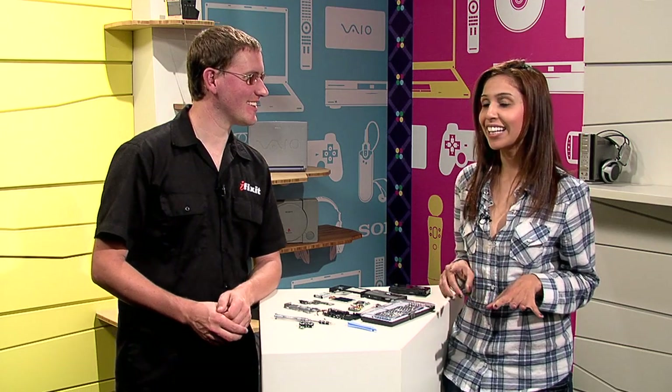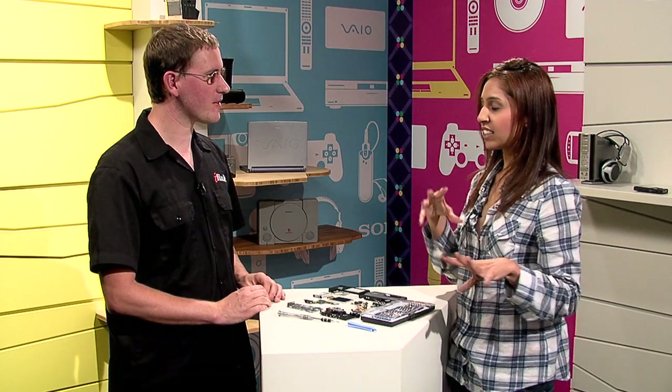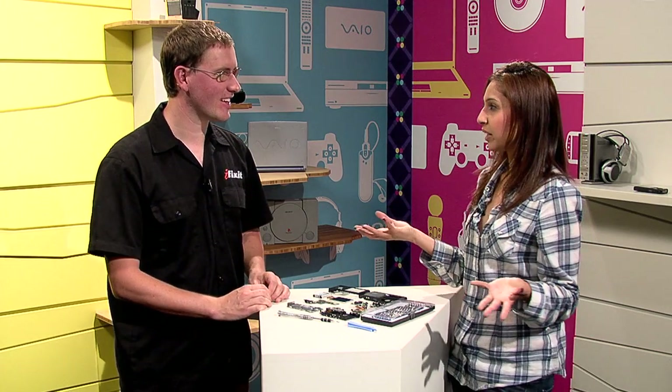Kyle, thanks so much for joining me and helping me tear apart this 3D Bloggy. It is my first teardown, kind of excited. Have you taken apart a 3D camera before? Yeah, I took apart the Nintendo 3DS the other day, and it was interesting to see how they calibrate the different cameras, so I was excited to get inside this and see Sony's take on the same thing. Are there any fun facts that you learned just in regards to 3D cameras in general?